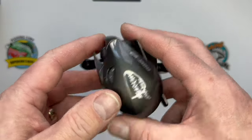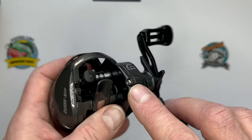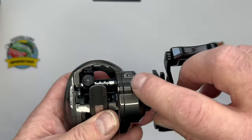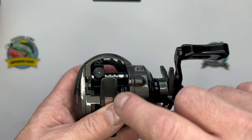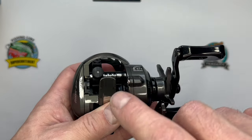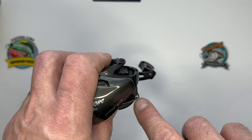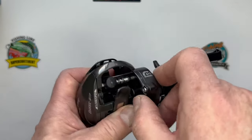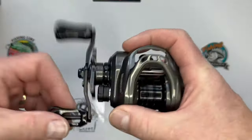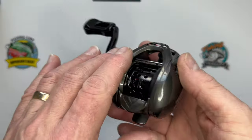Another flaw I found with my reel - probably just a bit of QC - this screw here is threaded into the main gear body, not in that little skinny bit, the actual frame of the reel. It's not going to fall out but I can just keep turning it and turning it. It's not making any difference to its performance, but a couple of little QC issues there.